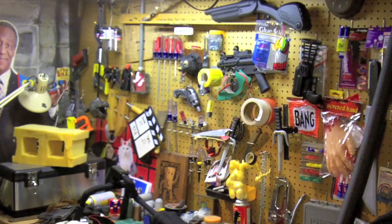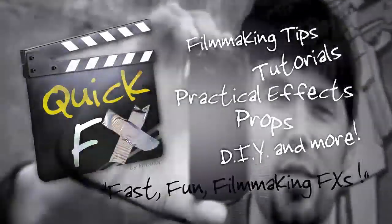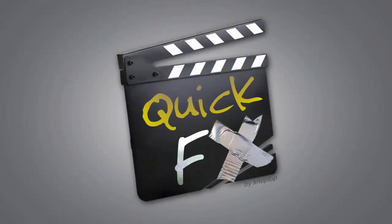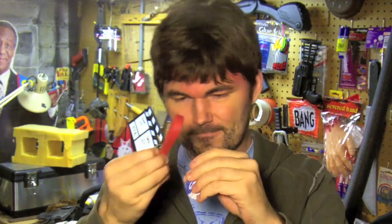I just got back from Bed Bath and Beyond — don't judge me. I got something here for my camera, this is awesome. Just got back from Bed Bath and Beyond and you're thinking, 'Bed Bath and Beyond camera equipment? I don't understand life right now.' Well, check this out.